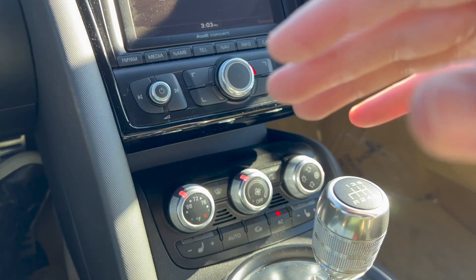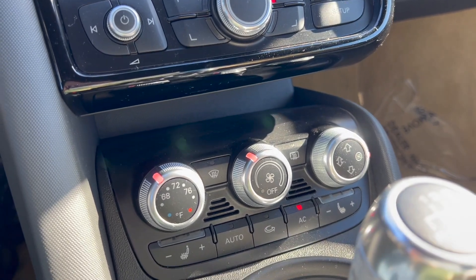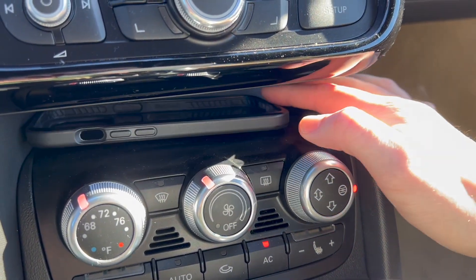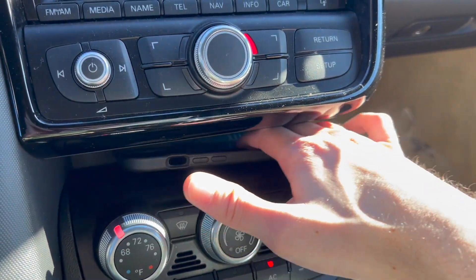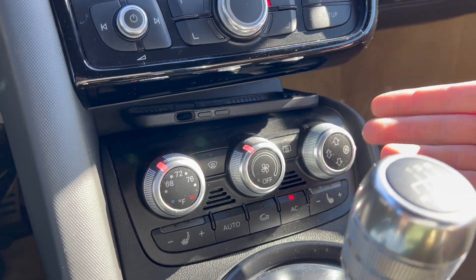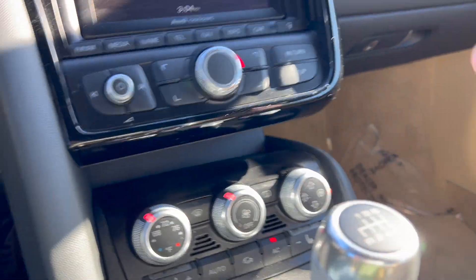One other interesting thing in the interior — when this car came out, smartphones weren't what they are today. But this spot right here could literally be a wireless charging pad if they made it today. My phone in its case fits right in there perfectly, and there's a little lip so it doesn't slide out. It's kind of funny that it just so happens to fit perfectly.